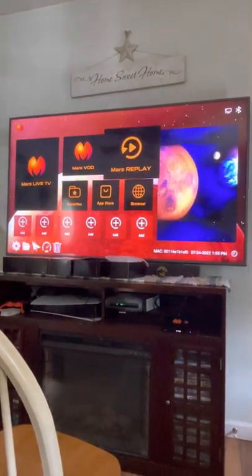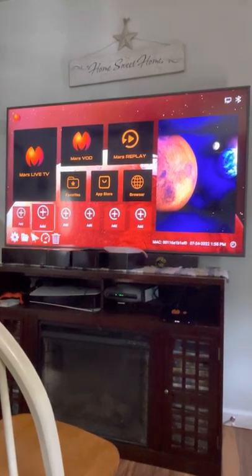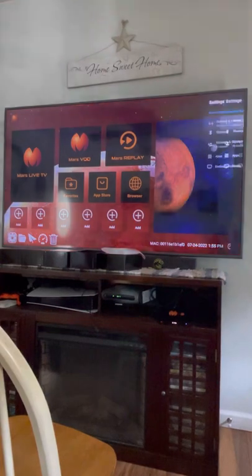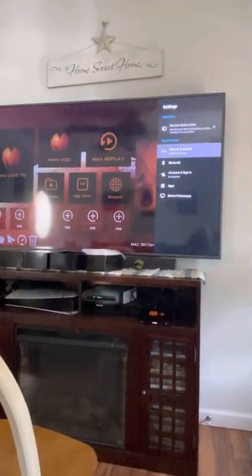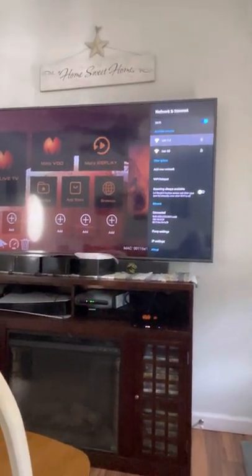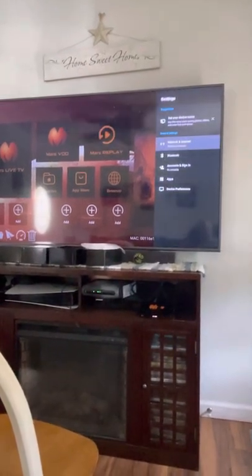Once your box boots up it'll bring you into a screen like this. First, before you do anything, go down to the settings gear. If you're not on ethernet, click on Network and Internet, turn the Wi-Fi on, select your Wi-Fi, type in your password, and get that connected. Once your Wi-Fi is connected, go back.